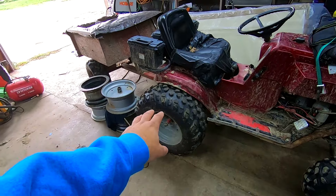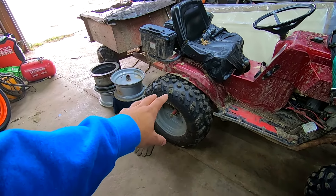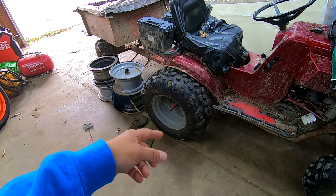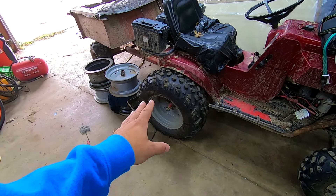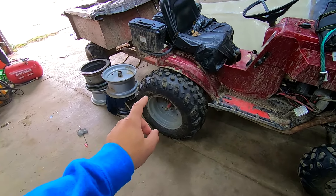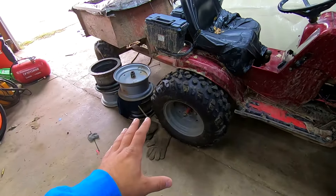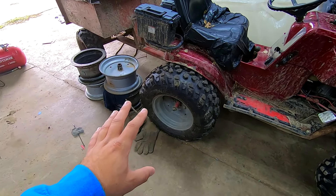This usually has 24 inch by 11 by 10 D-Stone Swamps on the rear with 10 inch aluminum wheels from a Polaris Scrambler, with matching rock rings on the rear out of three-sixteenths aluminum, so you're not bending the beads at all.